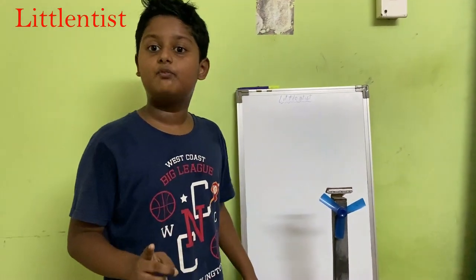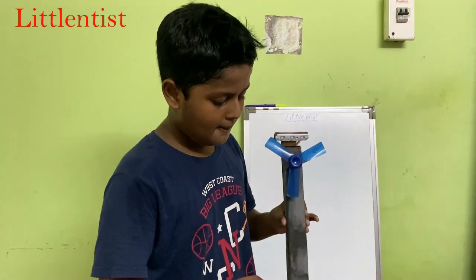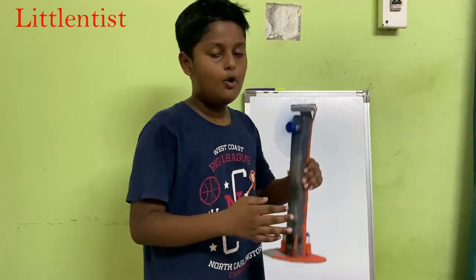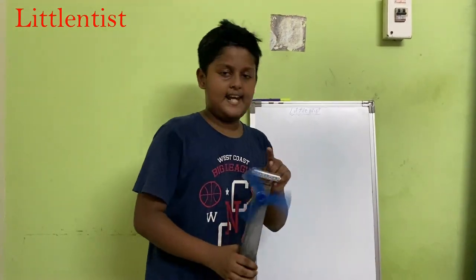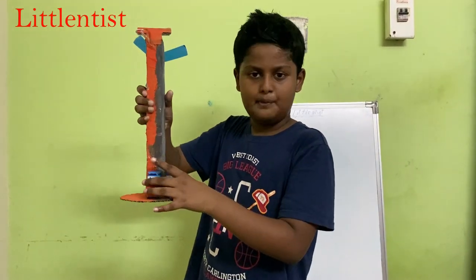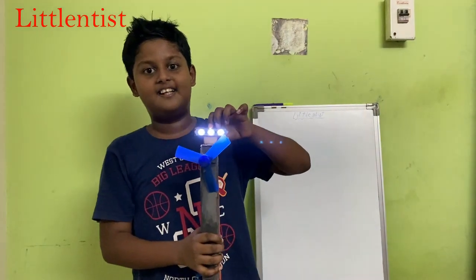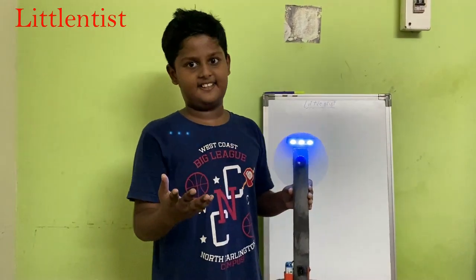So let's show how it works. Here is our fan — I have a button on the fan, and as I press it, it turns on. Electricity flows and is generated, and it comes to the circuit. For the light, I have a switch here. You can see there are two batteries — this is the light and this is the fan. Here I will put the light on — and the light is on.